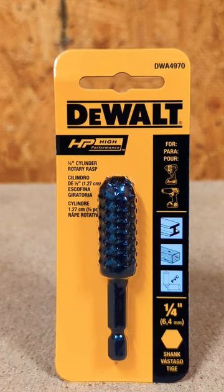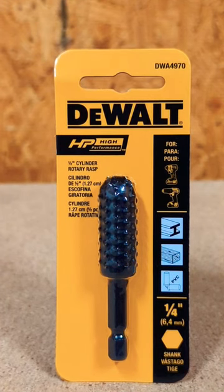anything — it's a great little tool to have in the bag. That's the DeWalt 1.5 inch rotary rasp. Check it out.